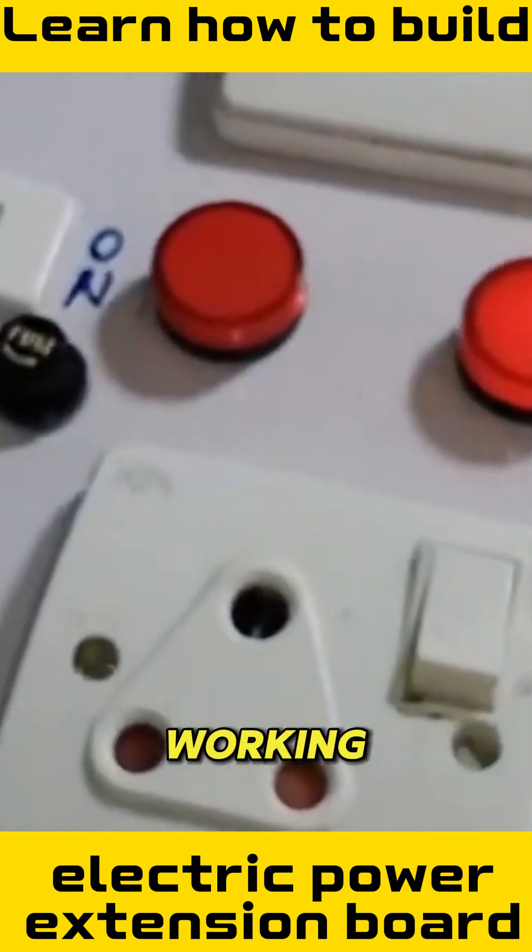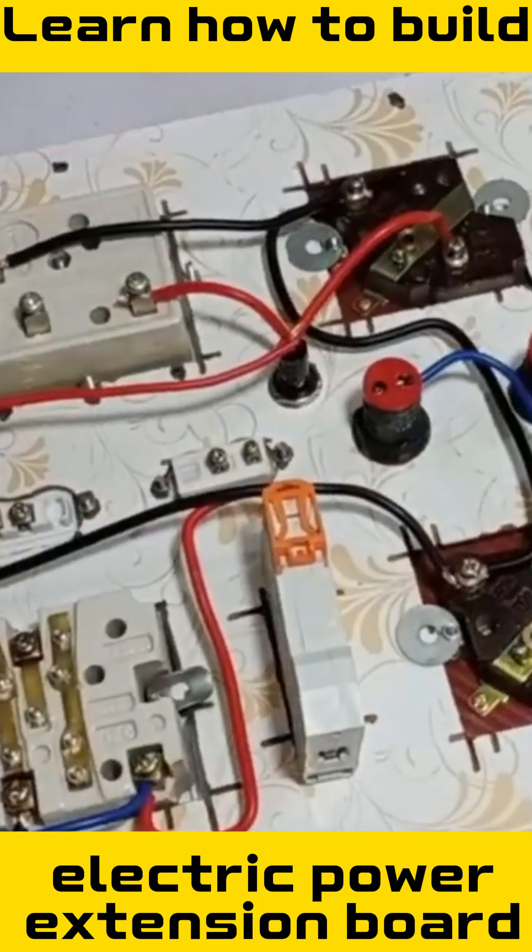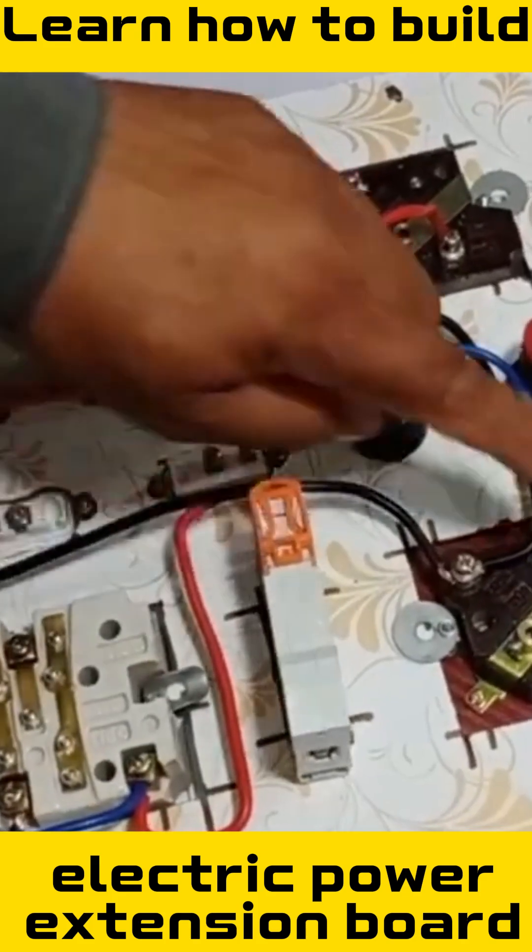The light has started working and both the ammeter and voltmeter have also started functioning. Don't forget to subscribe to the channel for more powerful technical guides.